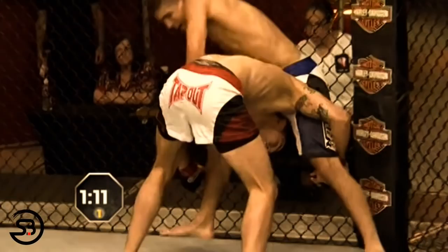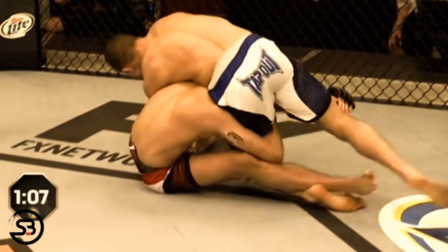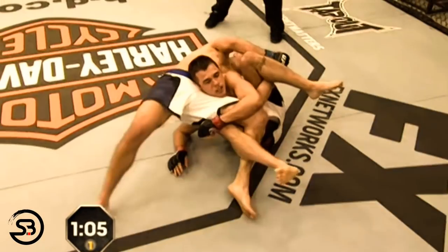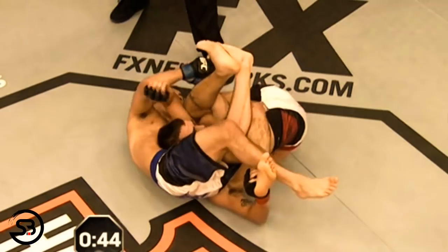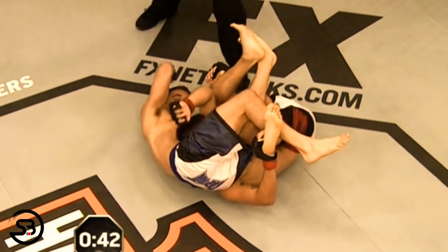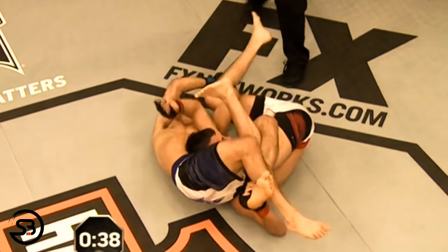Al Iaquinta was able to use the same setup against Myles Jury, where Myles was attacking for a single leg. Al rolls and hits the splaydle, taking Myles out of his game completely and putting him in a very uncomfortable position. He then lets go with his right hand and lands multiple elbows to the face of Myles Jury.